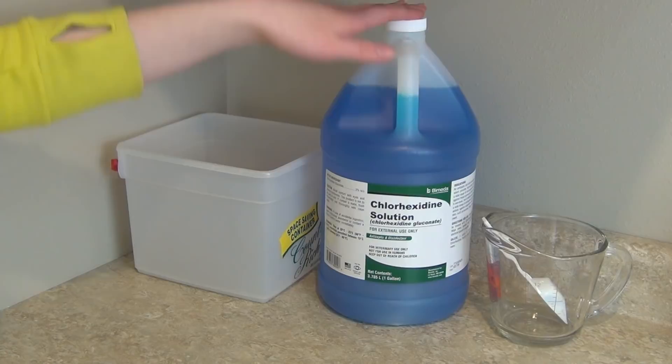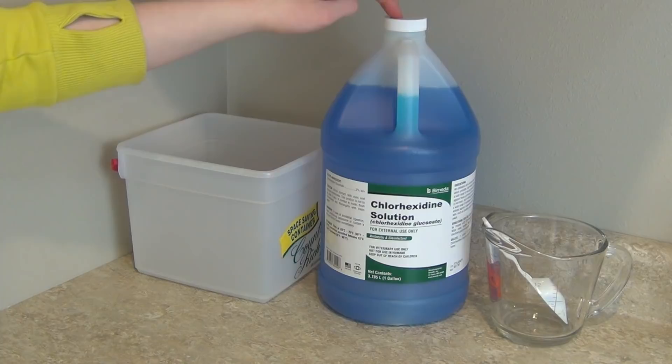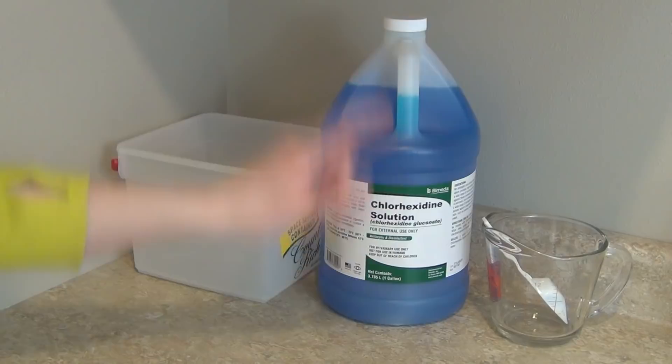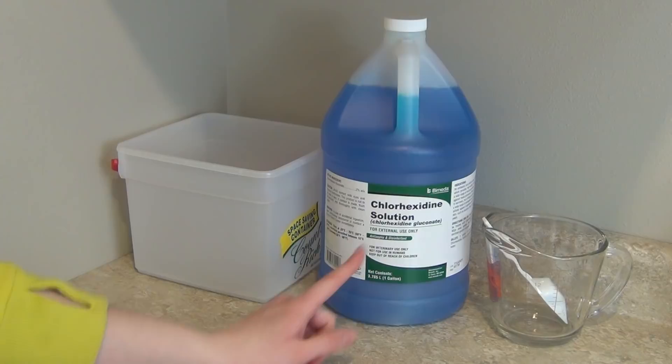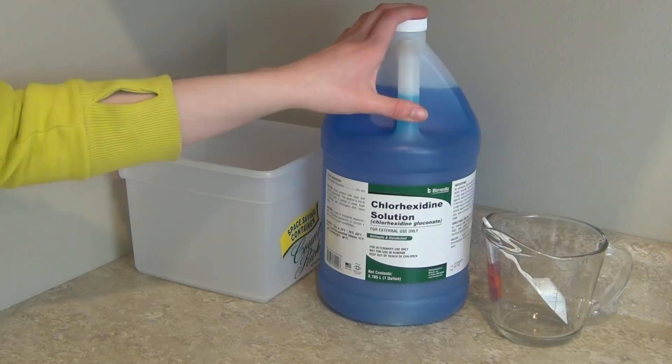This whole gallon cost me only about $20. There is another name for this solution — it is also called chlorhexidine, and there is a name brand called Nolvosan. You can use either one, except chlorhexidine is way cheaper. The Nolvosan would cost $90 for a gallon but the off-brand chlorhexidine only costs $20.